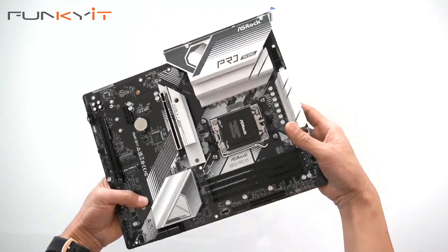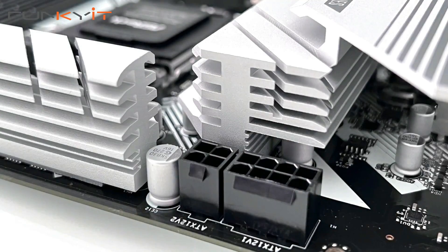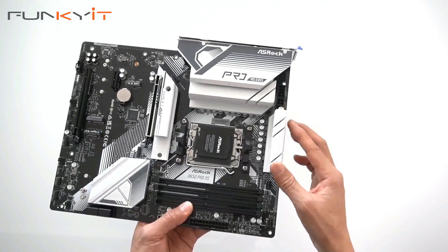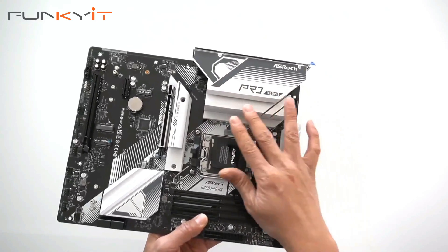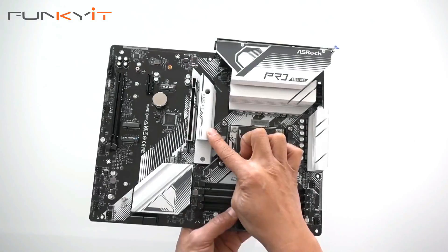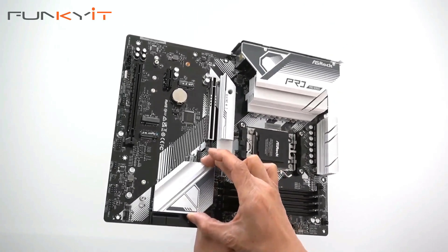Taking a look at the top right, we have the 8-pin and 4-pin power connectors for the motherboard. The heatsink is fairly small but adequate — one covering the MOSFETs and VRMs, and one for the Blazing M.2 SSD. There's also a heatsink for the chipset.